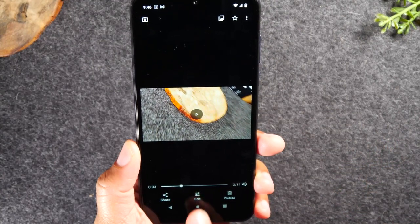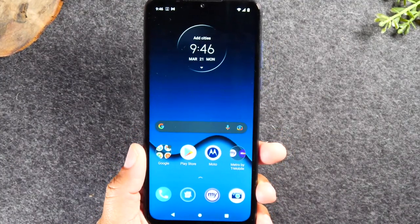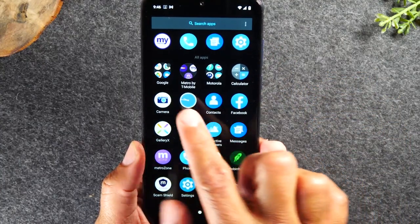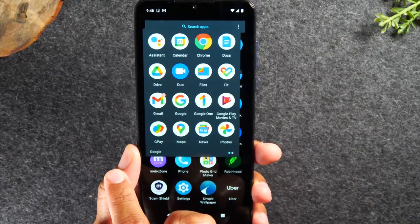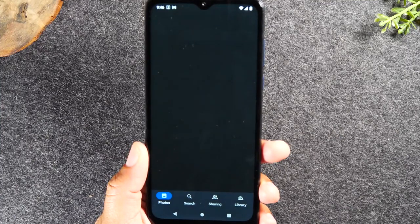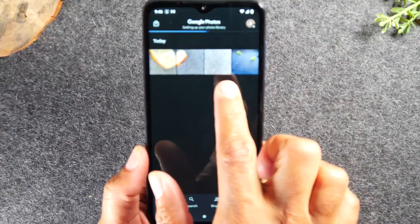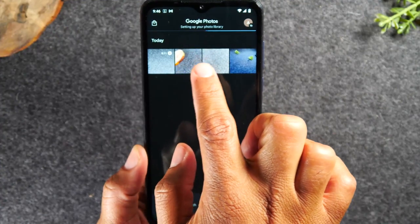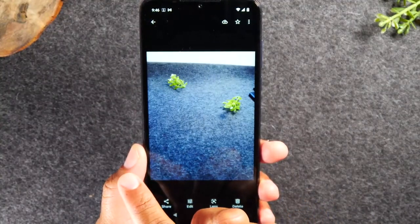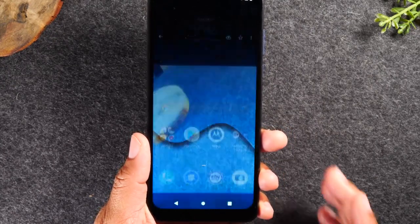Tap the home button to go back to the home screen. If you want to later go back and see the pictures or videos you've taken, swipe up and go to the Google folder, then go to Photos in the bottom right corner. Now you can see all the pictures you just took as well as ones taken earlier. You can tap on them and swipe through to see them bigger. When you're all done, just hit the home button to go back to the home screen.